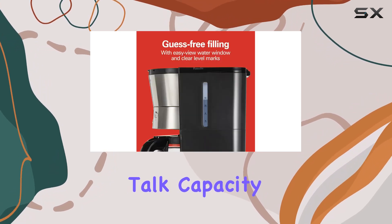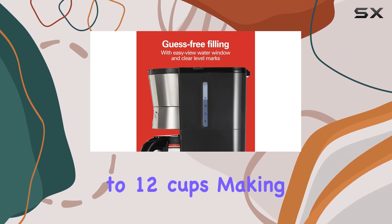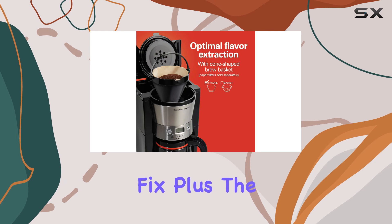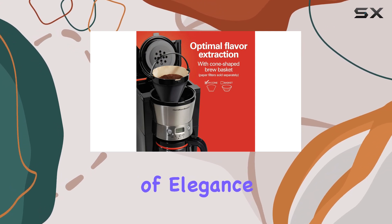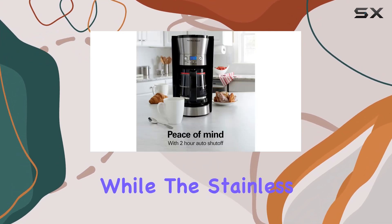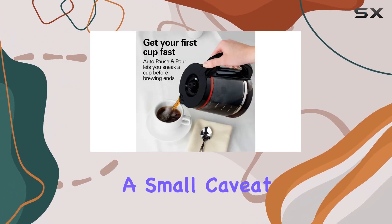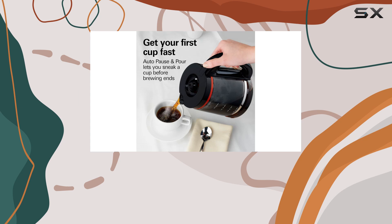Let's talk capacity. This machine can handle up to 12 cups, making it perfect for families or those who really need their caffeine fix. The glass carafe adds a touch of elegance to your countertop, while the stainless steel finish gives it that modern edge.